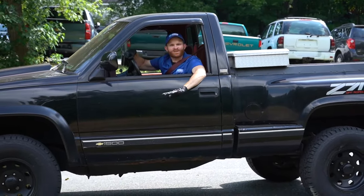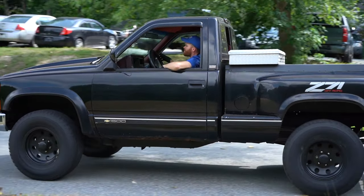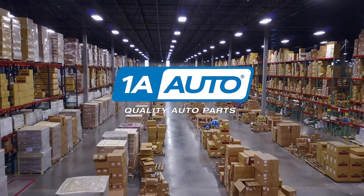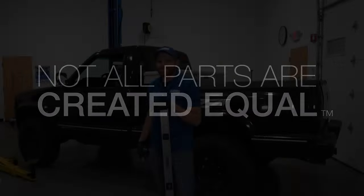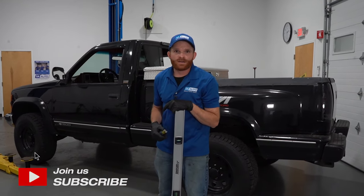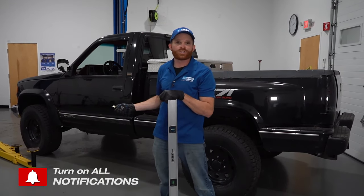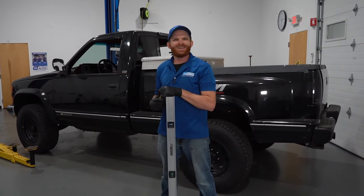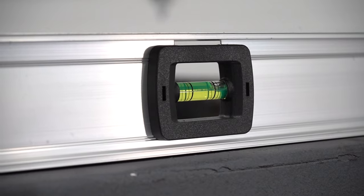Do you have torsion bars for your front suspension? I'm going to show you how to level this truck out. Hey friends, it's Len here from 1A Auto. You've probably watched a lot of our videos recently coming out on this truck. Something I noticed while it's sitting in my studio is it seems like it has a lot of rake, meaning that it's leaning very far forward just like this.